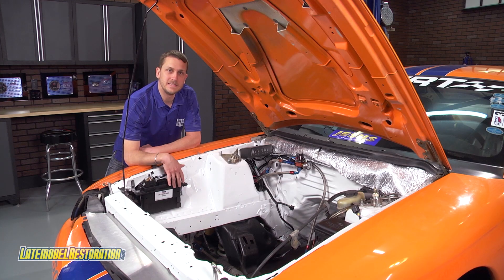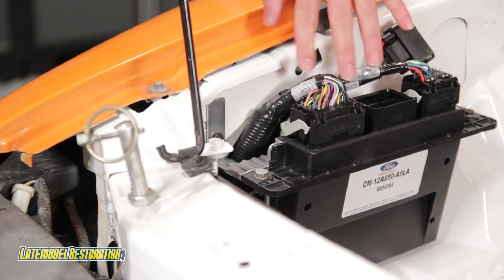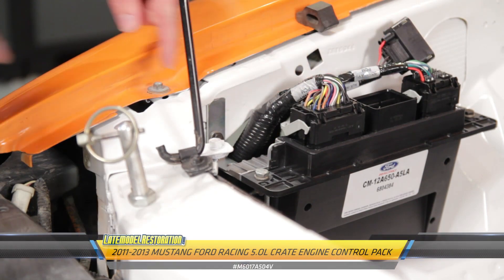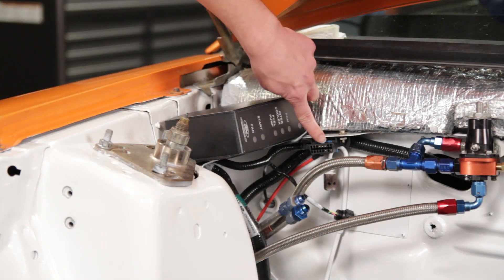We bent some angle brackets and mounted the PCM to the passenger side fender apron. We mounted the PCM harness up behind the fender apron and around the front of the core support. Quick, fast, and dirty, we mounted the fuse box and data link connector under the hood.